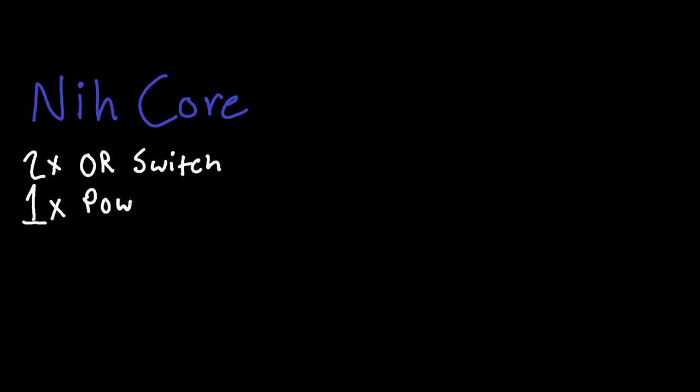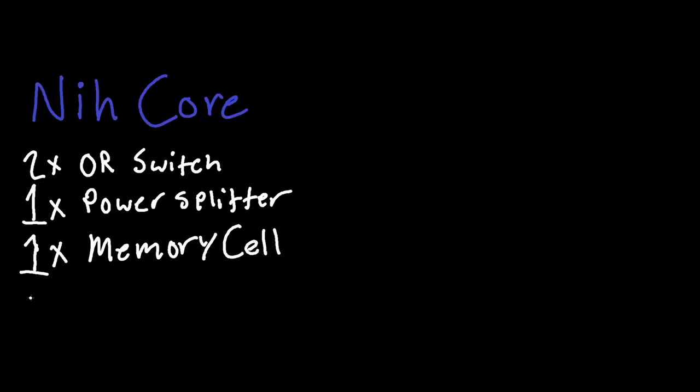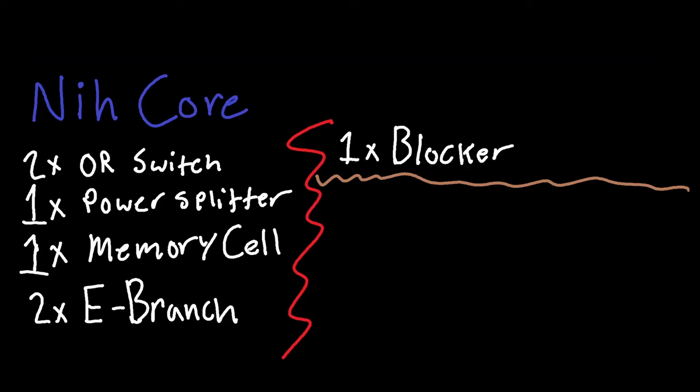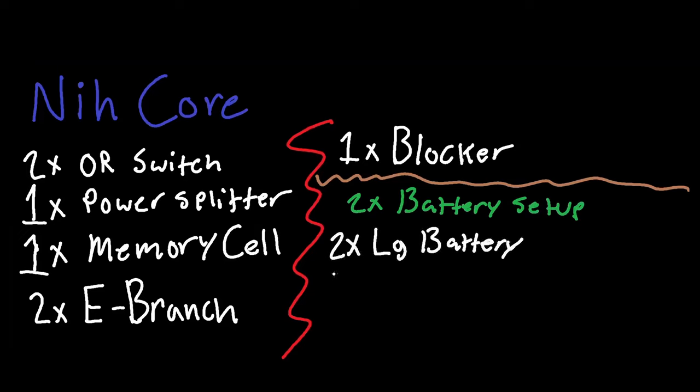The Nikkor is an amazing circuit that allows you to efficiently supply power to your base. It requires two OR switches, one power splitter, one memory cell, two electrical branches, one blocker, and for the battery setup: two large batteries, one splitter, and one combiner.